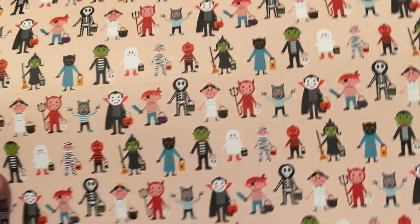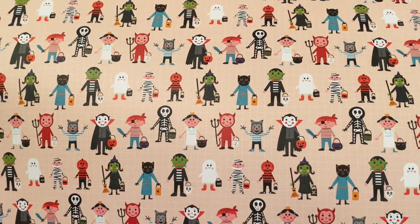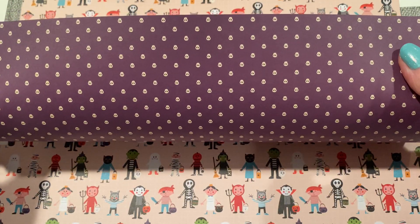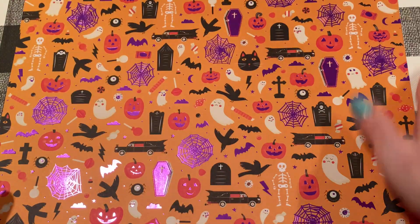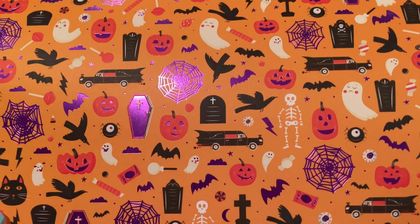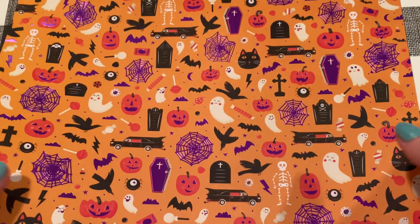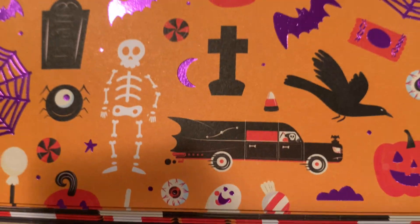Then we have these trick-or-treaters — so cute, like the faces on the other page but this is their full costume. That's adorable. The background has little tiny teeny skulls. And then, oh my gosh, this is gorgeous — look at that foiling. It's got a cute hearse and the Grim Reaper sitting there. I don't like scary stuff, but this is too cute.